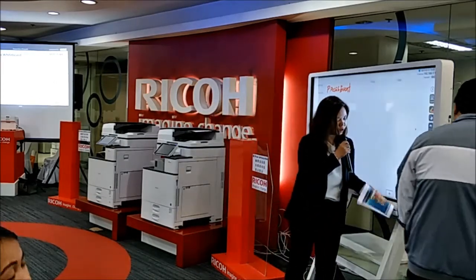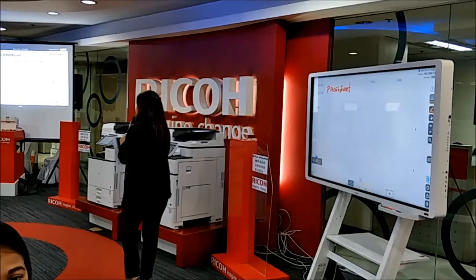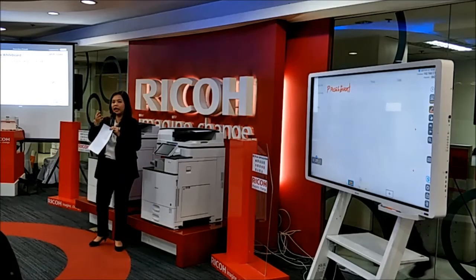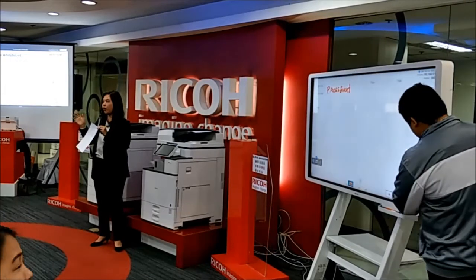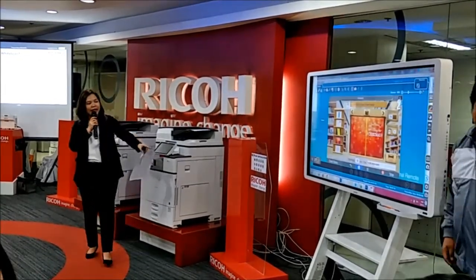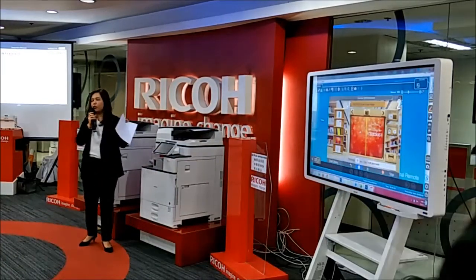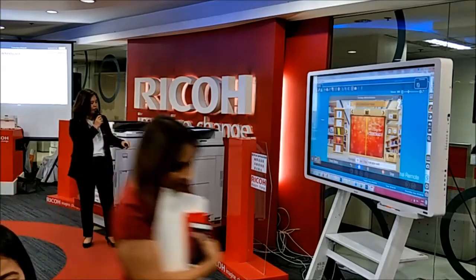Thank you very much, Jester. There you have it — that's our interactive whiteboard from Ricoh. We're using the 65-inch, and it's available in 55, 65, 74, and 84 inches. It comes with a stand, controller, pen, and everything. If you don't need a stand, you can mount it on the wall using a bracket.